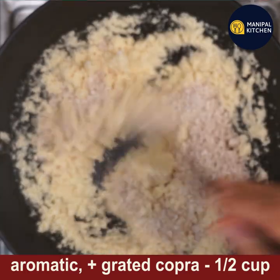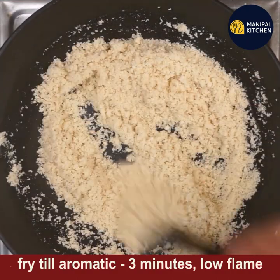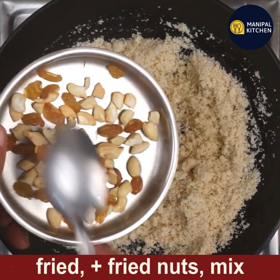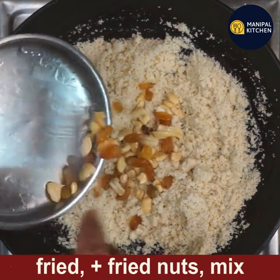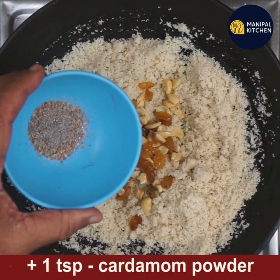Add half a cup of grated copra — that is dry coconut — which I have finely powdered in the mixer. Fry together till aromatic for three minutes on low flame.